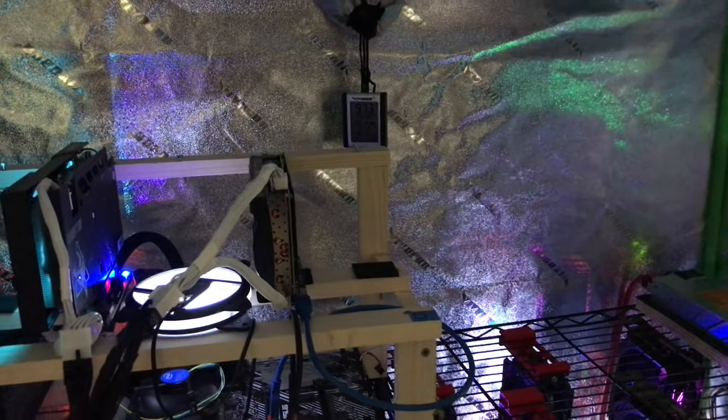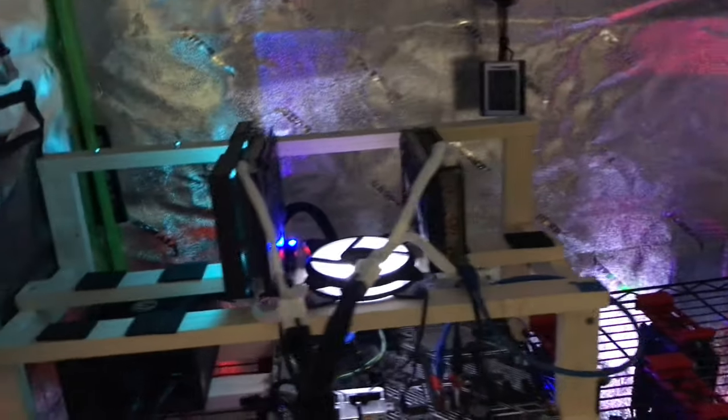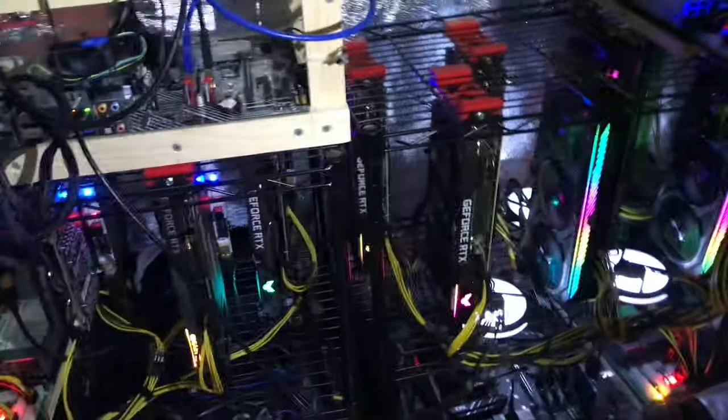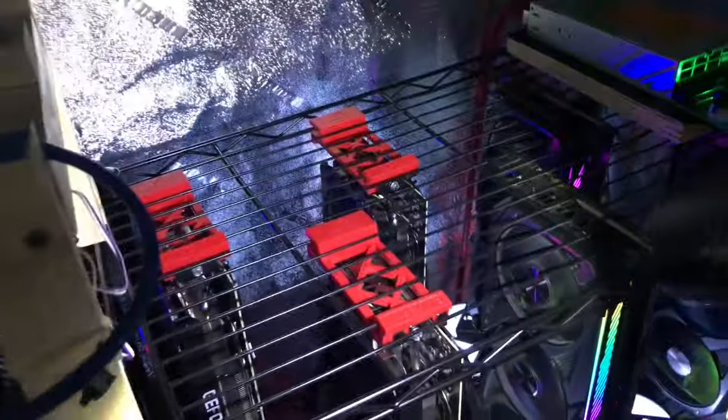I've got about 14 cards in here total — not much compared to most guys who have been doing it a lot longer. Here are the two Home Depot racks, the best crypto rig supplier in the universe. The cooking sheet racks were $29.